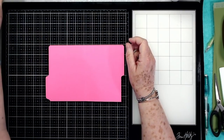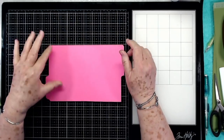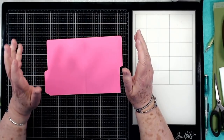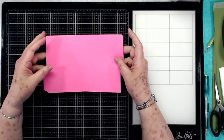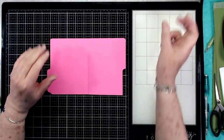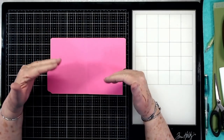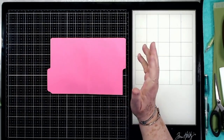Hey guys, this is E with Scrapbooking With Me and I'm going to show you how to start on your little mini album folio. I know I have quite a few people that ask could you please put up a finished picture before you start on your projects — I can't on this one because I don't have one made completely. I'm going to be making this as you make yours, so all I can do is show you how to get started and then we will just work together.